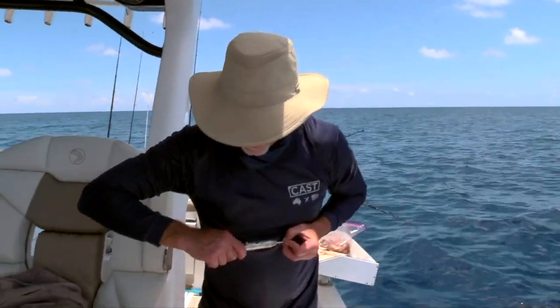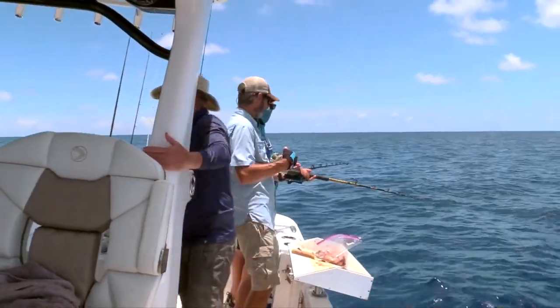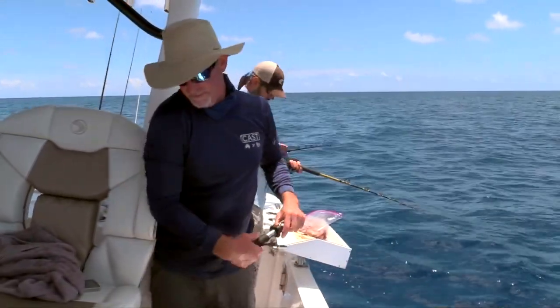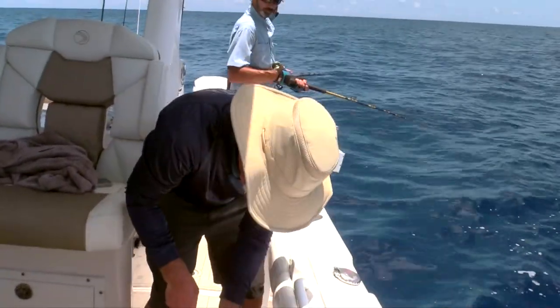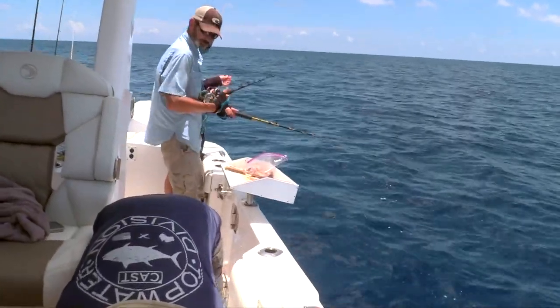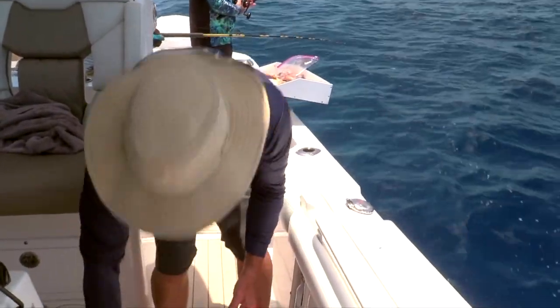That fish right there is 20 or 30 years old — he's been around a long time. If you catch those fish out of season, you want them to live so we can catch them again. These are your good breeders — the bigger sows like this lay a lot more eggs than the smaller fish do.